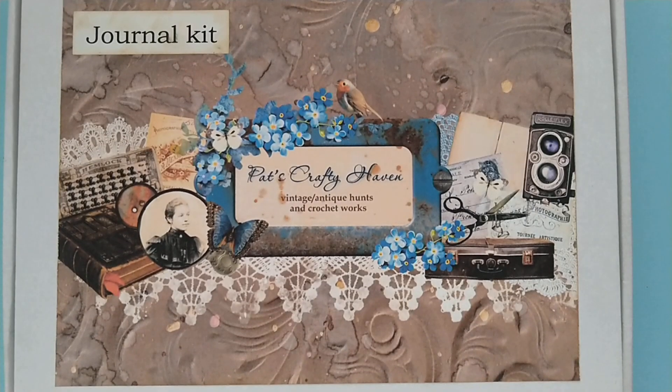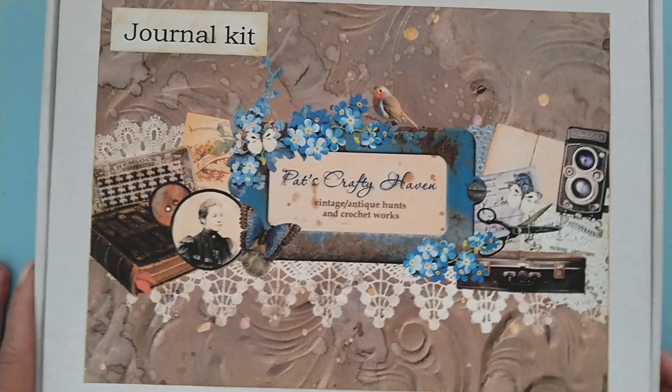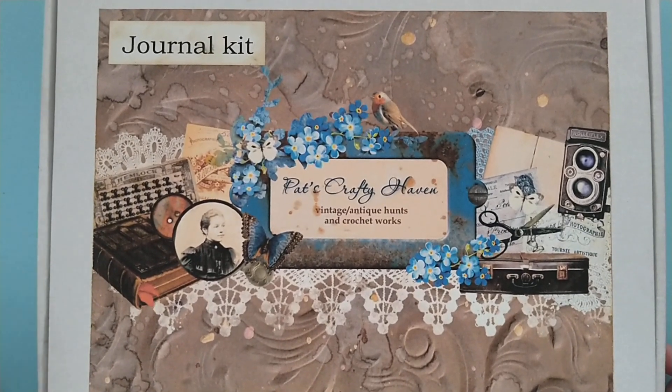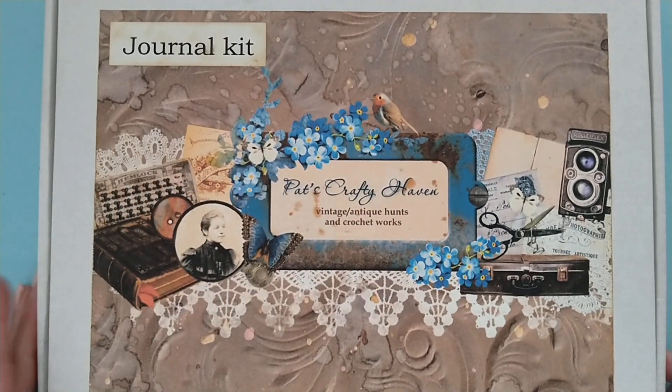Hi everyone, this is Luz. Today I would like to show you a journal kit that I have made for my friend Patricia. She is Pets Crafty Haven here on YouTube. She has a Facebook shop and there she sells a lot of vintage items, and all the vintage things that I have put in this kit come from that shop.